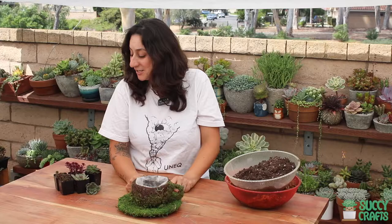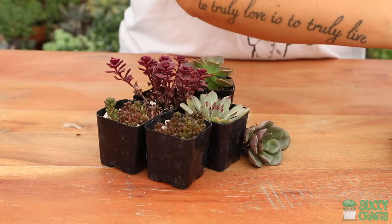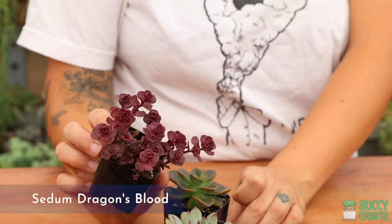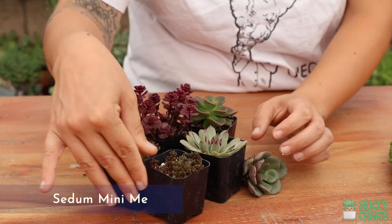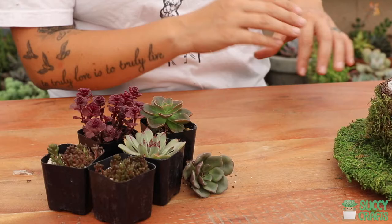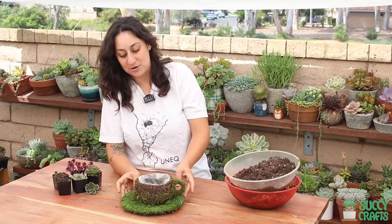I know I do. I have these darker colored succulents that I wanted to plant in here just because it's like a coffee cup. I have beautiful red Sedum Dragon's Blood, a cute little Sedum Mini-Me, a Sempervivum variety, a beautiful Echeveria variety, and Echeveria Molaco — they're all on the darker side, and I thought that would be perfect.